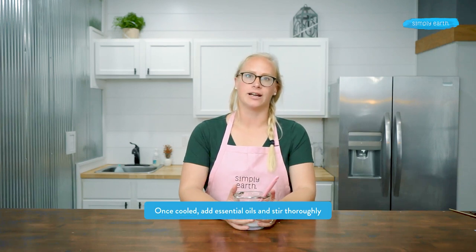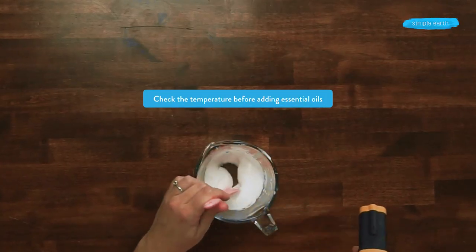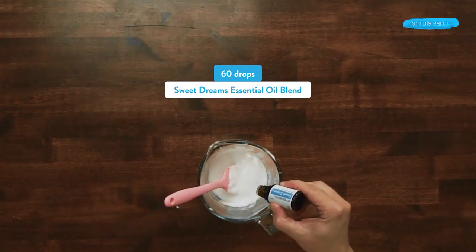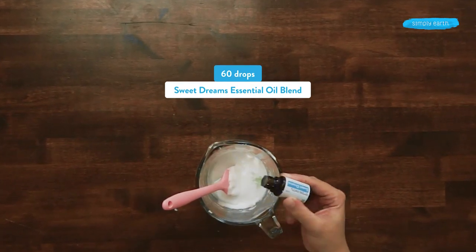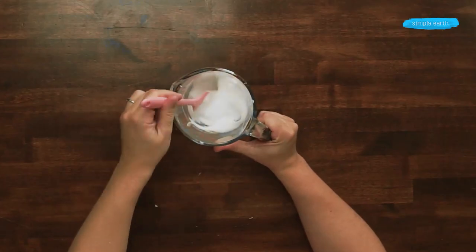The next step is to let this cool a little bit before we add our essential oils. If essential oils are added while the mixture is too hot, they'll immediately evaporate. The temperature of my mixture is 105 degrees Fahrenheit, which is a good temperature to use with essential oils. So I'm going to go ahead and add 60 drops of Sweet Dreams essential oil blend. As I stir in the essential oil and it continues to cool, my lotion is going to get a little bit thicker.